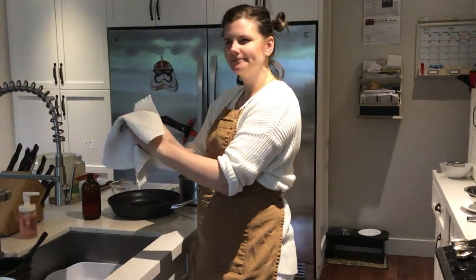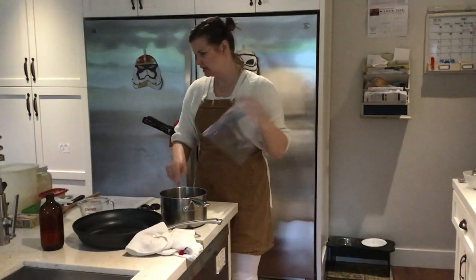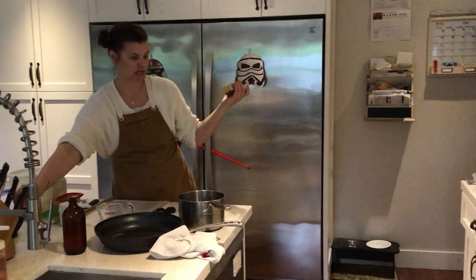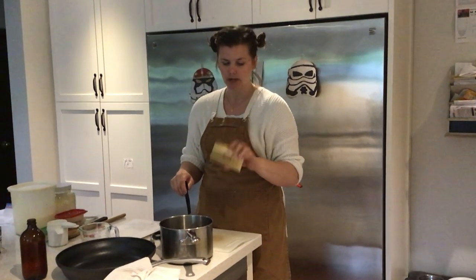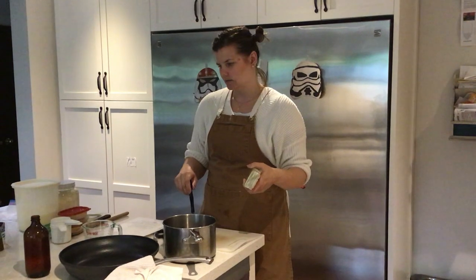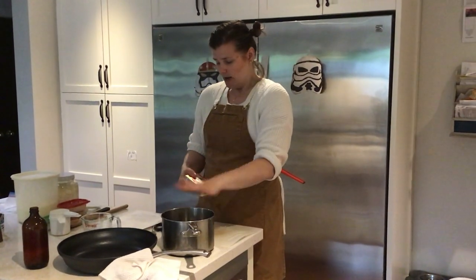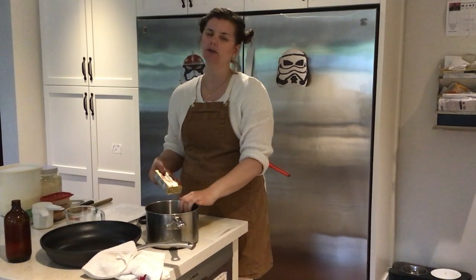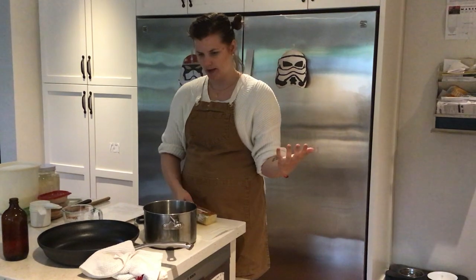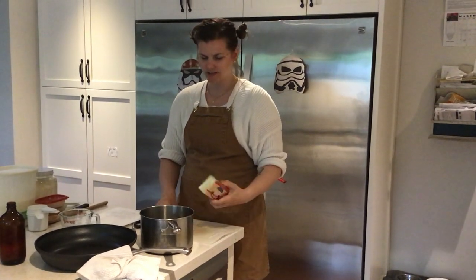If you have never watched Star Wars before, this quarantine might be a really good time for you to start watching them. This recipe can be made gluten-free, but you do need margarine or some sort of fat — I use lactose-free butter for myself. What it's going to call for is water, butter, salt, and cinnamon all in the saucepan. I'm not going to start heating it up until I have all my ingredients in there and I'm ready to go.